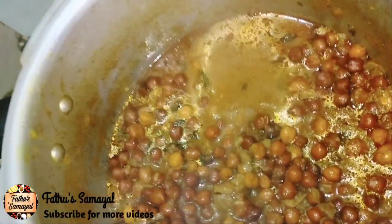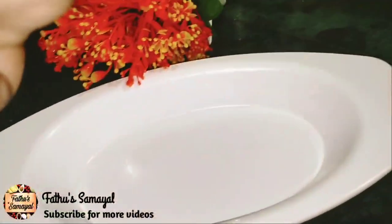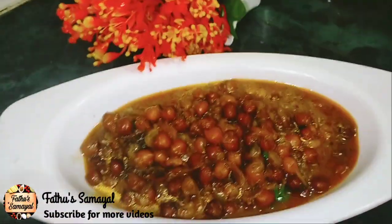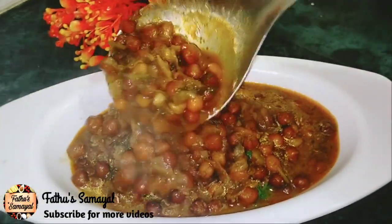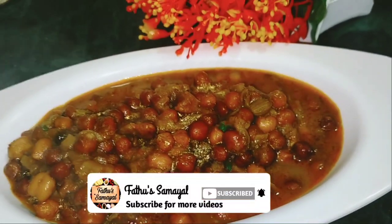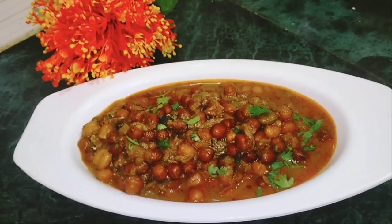Tiffan is very good. If you want to get it, put a light on it. It is very simple. Friends, if you want to get it, please like and share. Subscribe to our channel. Thank you.